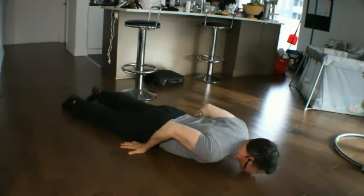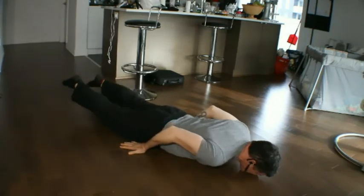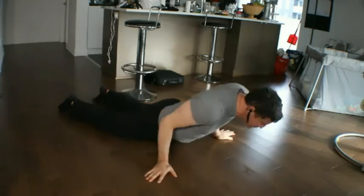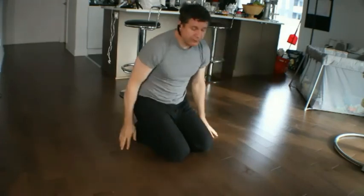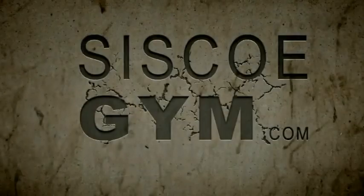This is actually quite hard. So there you have the arm-assisted back extension. Thank you.